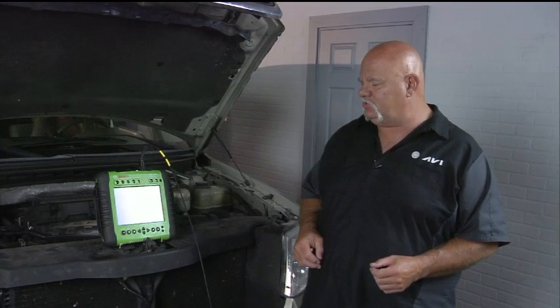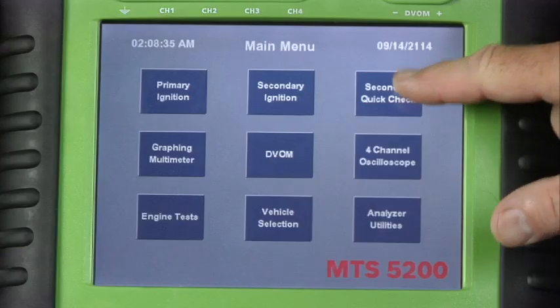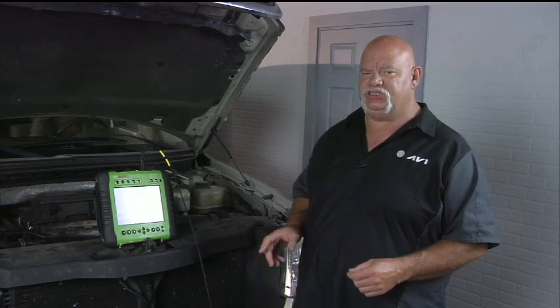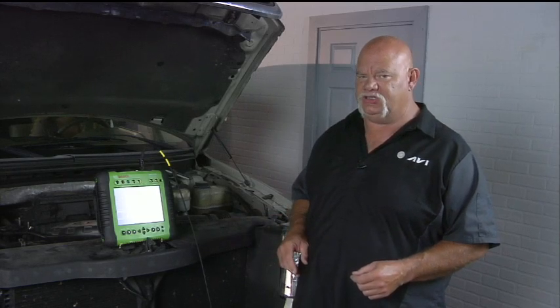In our menu we have a secondary quick check, and I've got the wand positioned where I believe it's going to pick up the highest level of inductive magnetism so that we can see a good scope pattern on cylinder number two, which is the second one back on the right bank on this Ford.